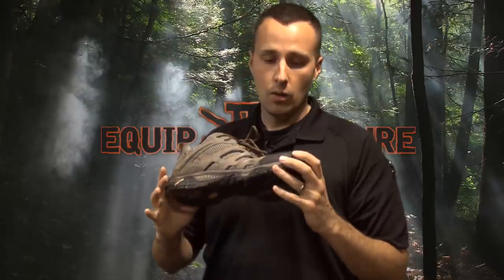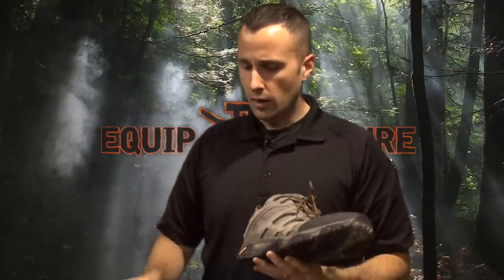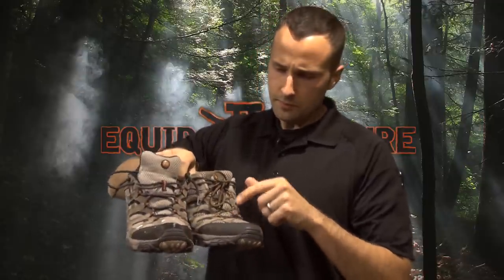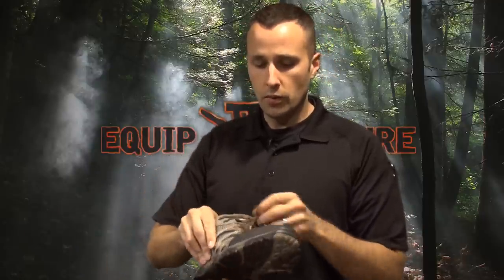I'm actually going to be putting in an order today for another pair. These are the granite color. I think the last ones had a yellow accent and these are red, but all in all a great shoe.